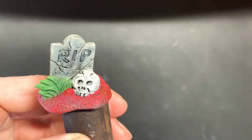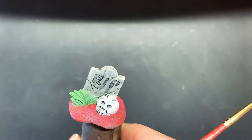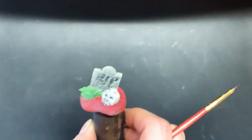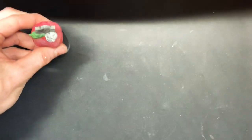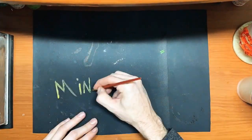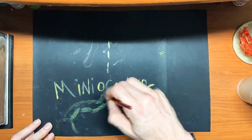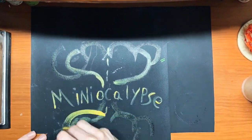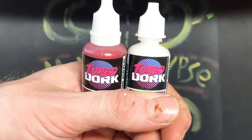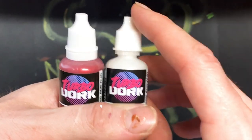We're gonna let that dry all the way and then go in on the last step. I started with three simple steps: the base coat, the wash, and you'll see what's coming up next.